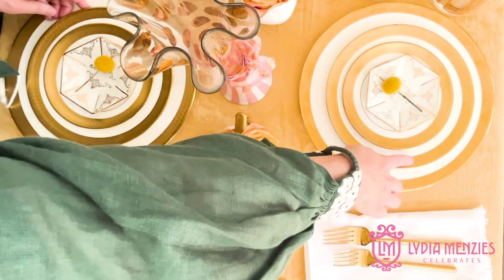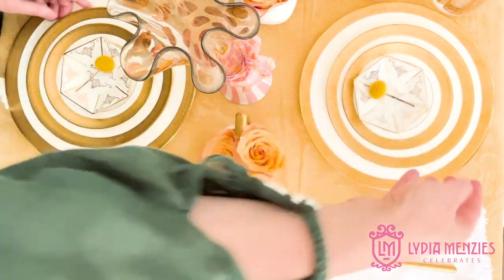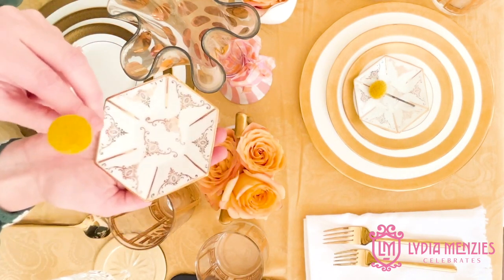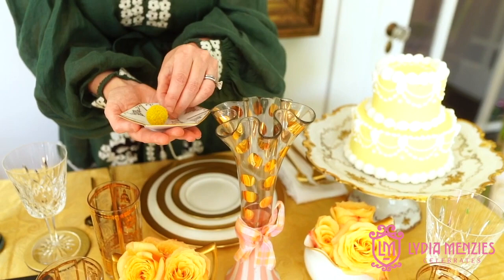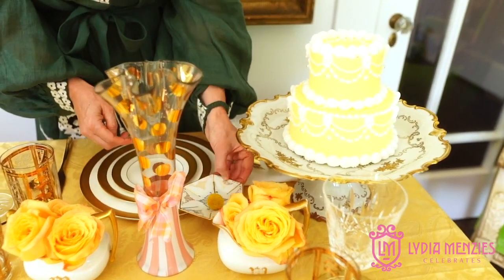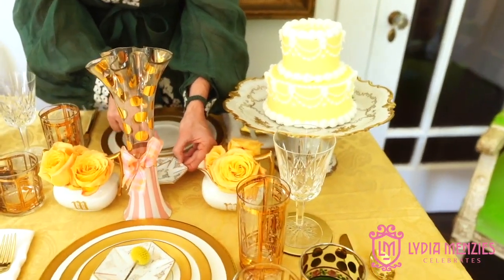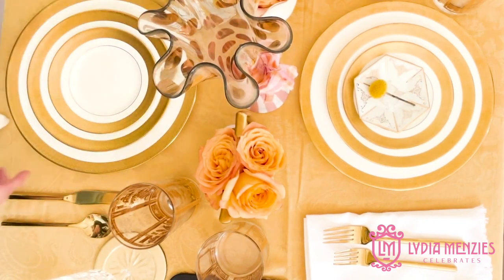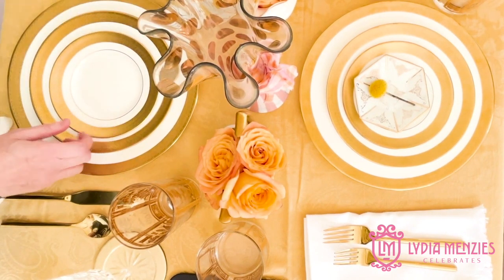Then you'll notice I put this tiny little plate — it's gold and white — and what I love to do with something like this is add a name on a piece of paper, thread it through on the stem, and place it on top. That way people know where to sit and it's a cool little place card. They can set it off to the side, and I think it looks so pretty when they arrive to have a name place with a little flatware waiting on them.